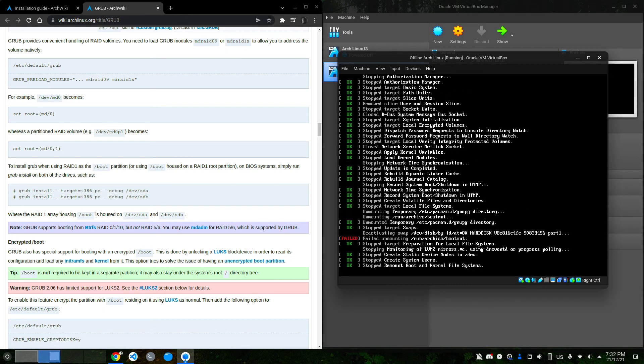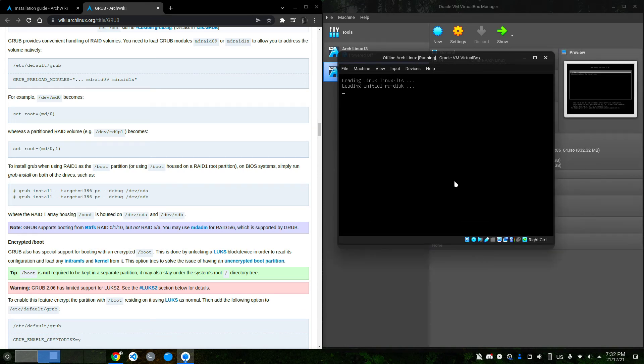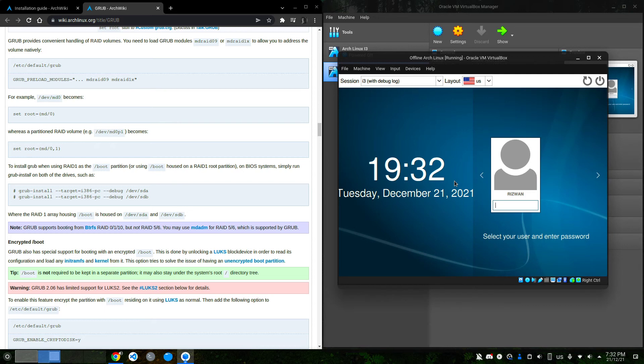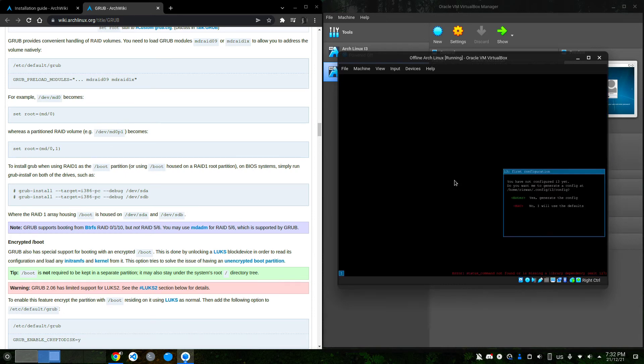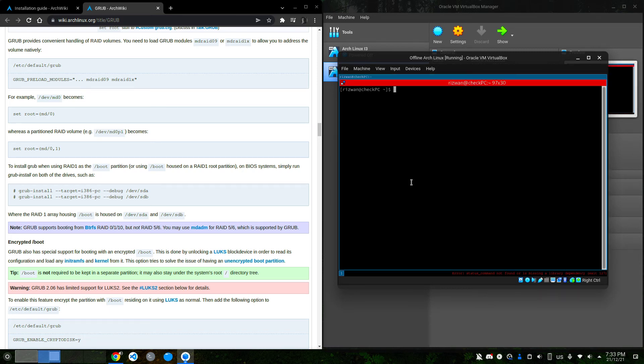I'll choose to boot from the hard disk this time — of course this will differ depending on your device. Arch Linux should be done — and it is! There's a note: I forgot to install terminator. i3 is prompting for first-time configuration, asking whether to generate a config. I say yes, choose Windows key as modifier, and there we have it — Arch Linux running offline.